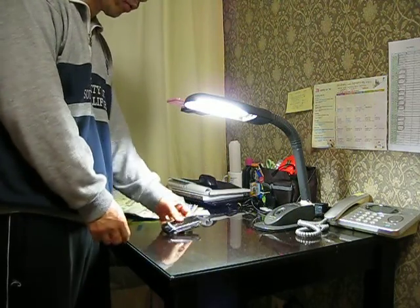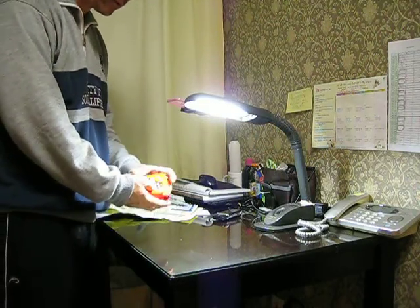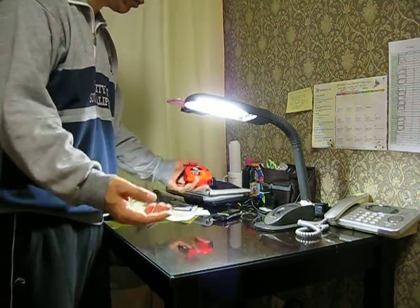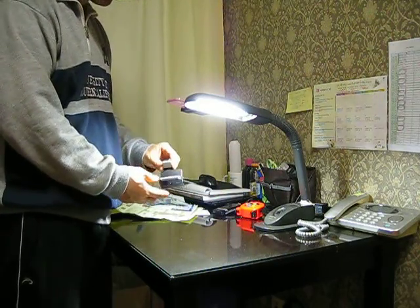When you have some other material like this — an old smartphone or some other type of material — take it, and then you share it with others. Actually, this machine...